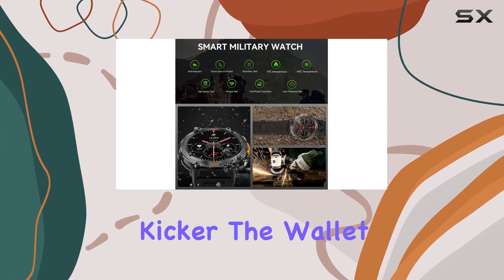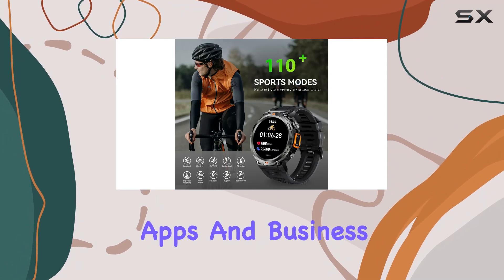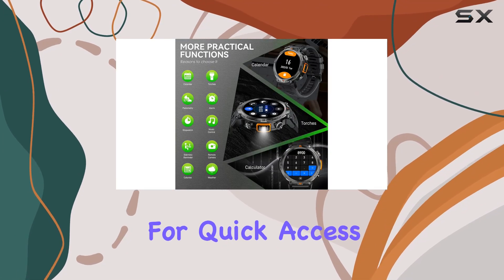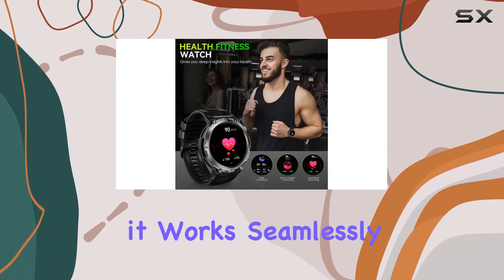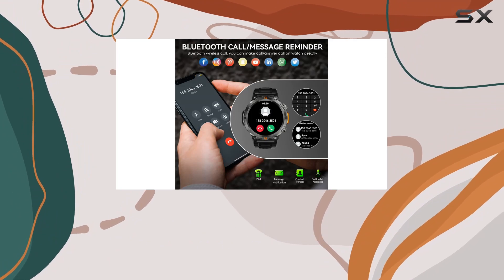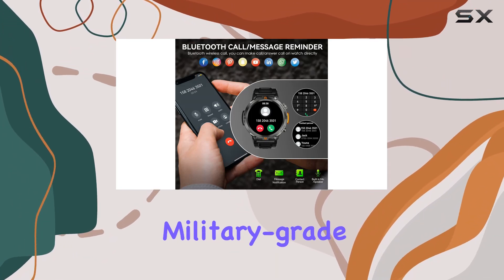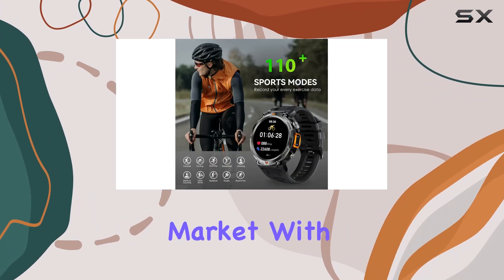Here's the kicker — the wallet and business card features. Save QR codes for payment apps and business card details on your wrist for quick access anytime, anywhere. In terms of compatibility, it works seamlessly with both iPhone and Android phones. The 1.45-inch big screen, military-grade standard, and Bluetooth 5.0 support make it a standout in the smartwatch market.